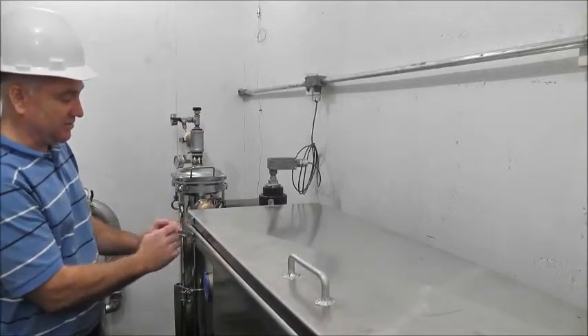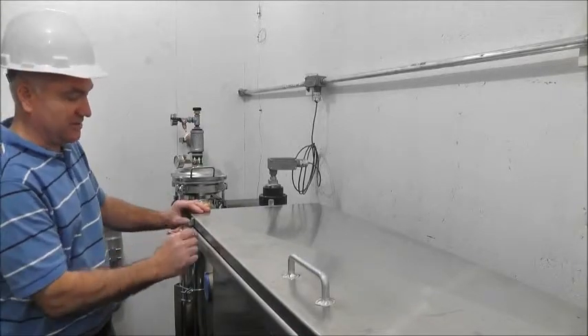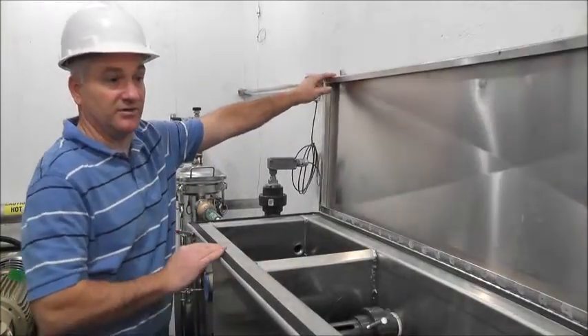It's a sealed oil water separator. We have the clamps to hold it down tight against the gasket so that it's vapor-sealed.